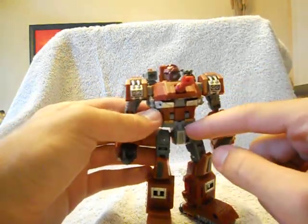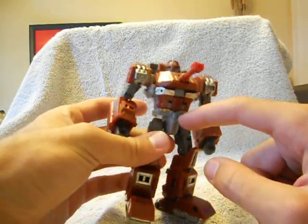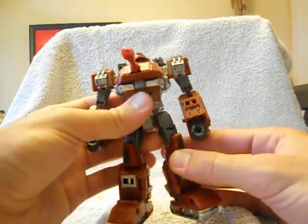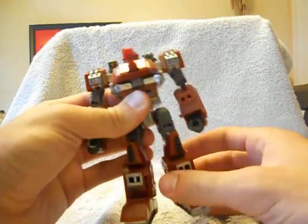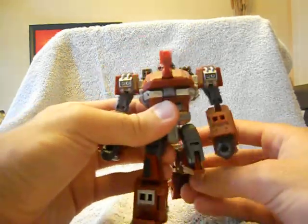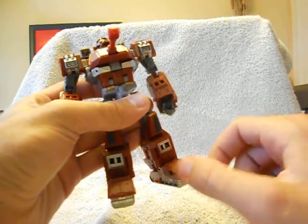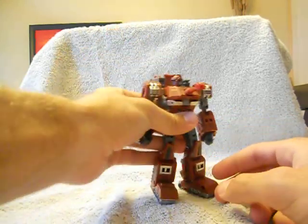He has no waist articulation because of the way his chest transforms. I think they could have engineered a swivel joint in there, but I can see why they didn't for stability's sake. He's got ball jointed hips that move all over the place, a thigh swivel with the ball joint hips, and a nice 90 degree bend in his knee. There's no real foot articulation — they can move forward a little bit only because of transformation, not side to side. That's pretty much his articulation.